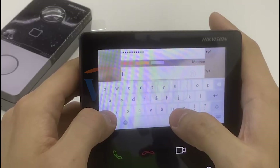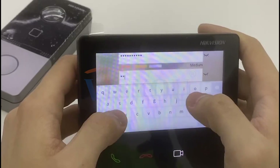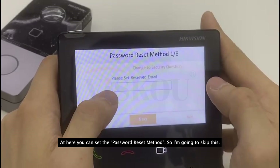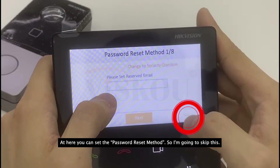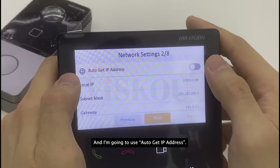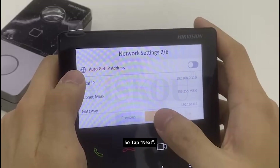We repeat the same password to confirm it. Make sure both passwords match, then tap OK. Here we can set the password reset method — I'm going to skip this. Next we can set the IP for the device, and I'm going to use auto get IP address.